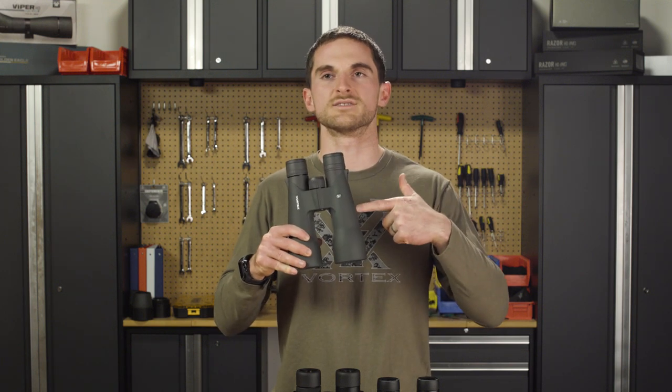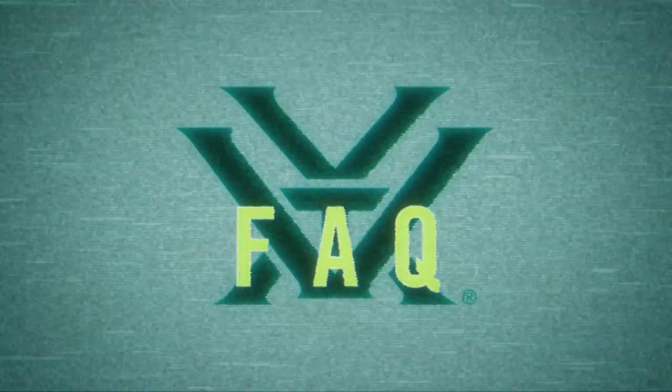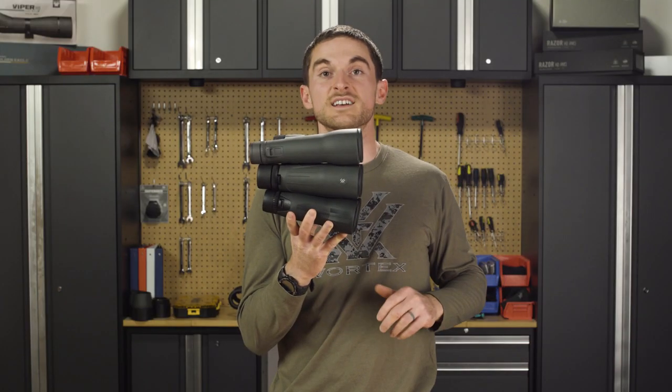Did I mention that the optical quality is just incredible? Now this is a lot of glass.